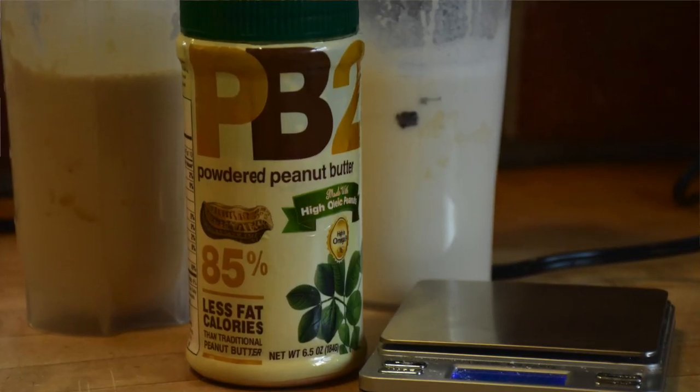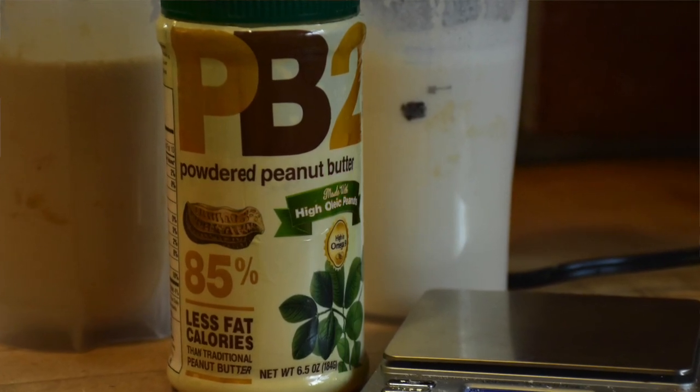Dave here. That was Little Joe and the Thrillers singing about my subject today: peanuts, or actually peanut flavor in meal replacement shakes. This started as a trial of PB2, which is often mentioned as a flavoring on meal replacement forums and I've been anxious to try it.